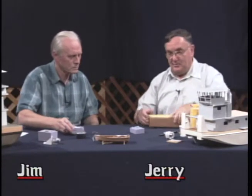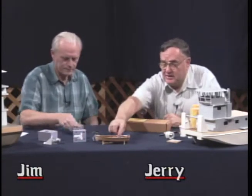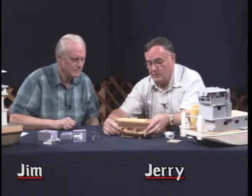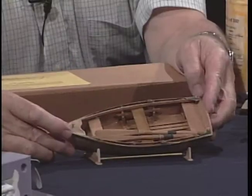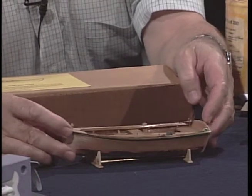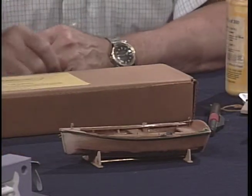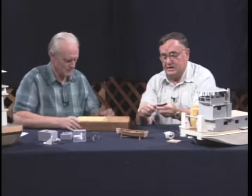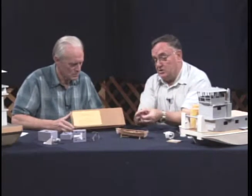We also had some people asking about beginner models. This is one that I brought — it's a very simple little dory. This is the finished model when you're all finished with it. It's a fairly simple model to build, and it comes from this kit. Basically all you need is one of these little X-Acto type knives.